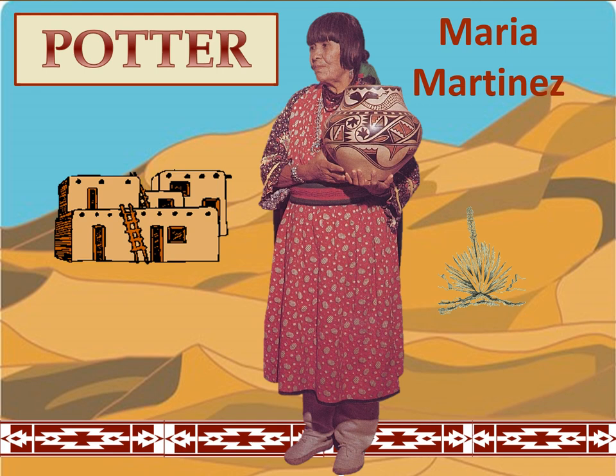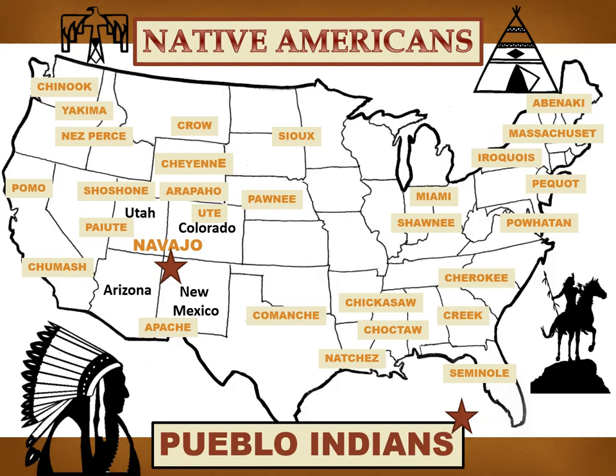Maria's heritage is Native American or American Indian. Her ancestors were some of the first people to live in this country more than 2,000 years ago. There are many different American Indian tribes in the United States, and they all have their own language and customs. Maria's tribe comes from the southwest, near the Four Corners region — the only place in the United States where the borders of four states meet: Utah, Colorado, New Mexico, and Arizona.